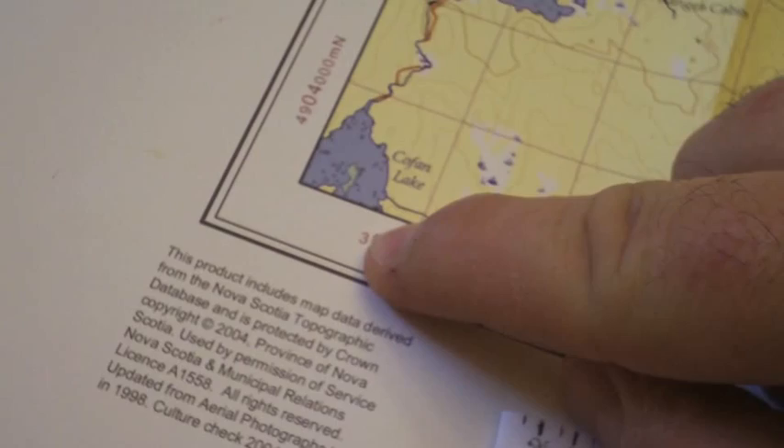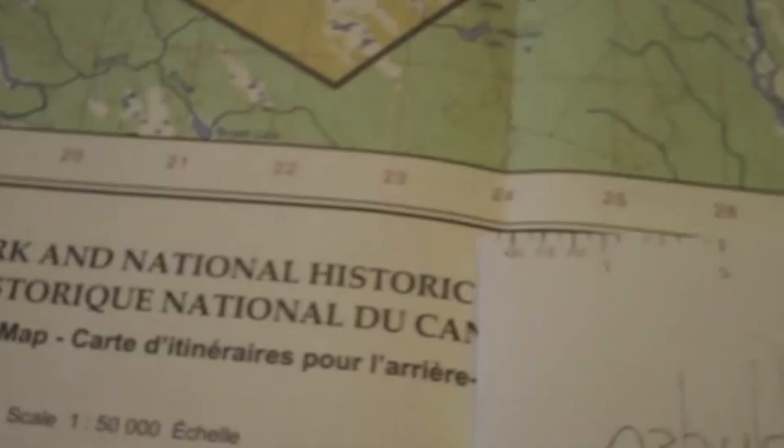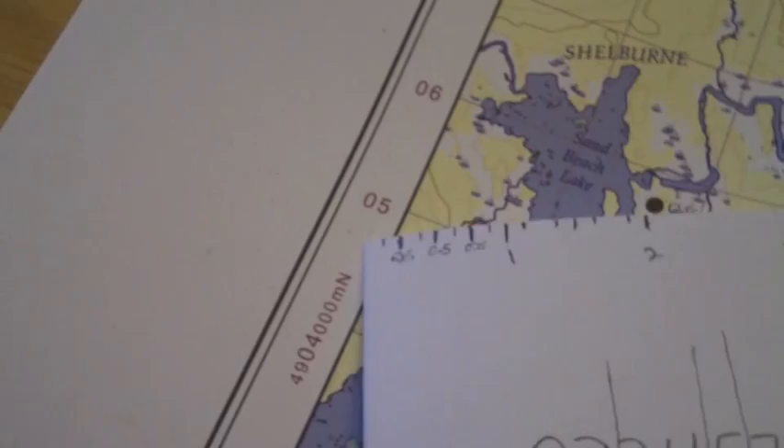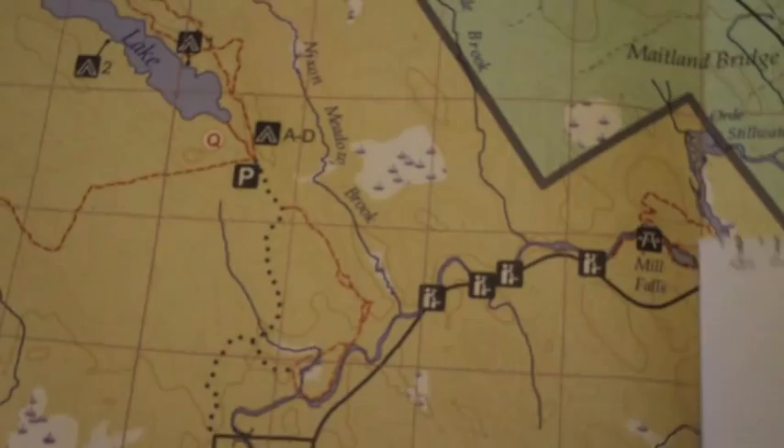Notice the coordinate lines here. The first two digits of each coordinate refer to the smaller printed number on the map. For example, the '03' refers to the small '03,' and '49' refers to '49' right here. For our easting, the next two digits are '24,' which refers to the grid numbers — each grid is one kilometer square. So we go all the way down to 24. Then for northing, the next two digits are '23,' so we go up to 23.